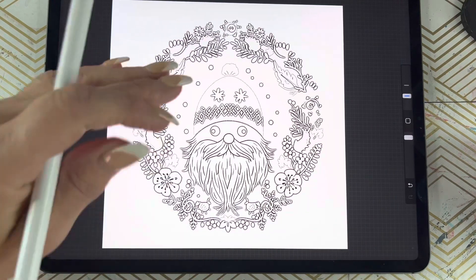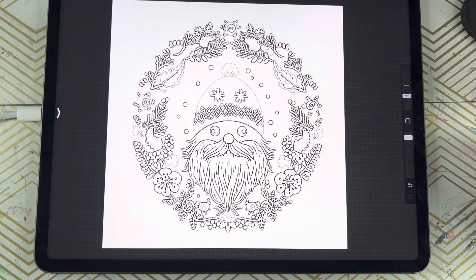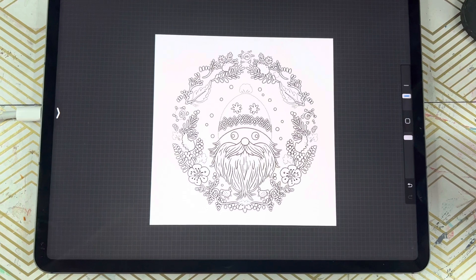It's that simple — you've now transformed the little gnome photo into a coloring book page, a black and white drawing. Perfect for coloring pages, and you can turn this into an SVG. There are so many uses for this. I hope this little tip helps you in your creative endeavors, especially if you're dabbling in AI just like I am. Meet me back here for more Procreate tips. Thanks, bye!